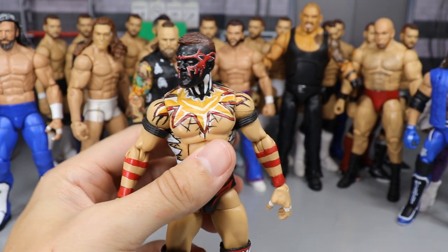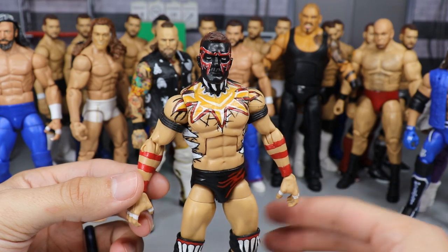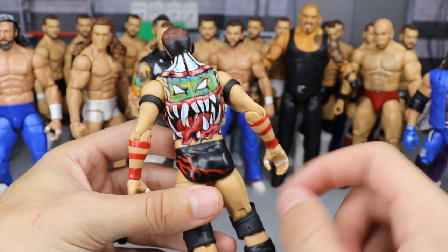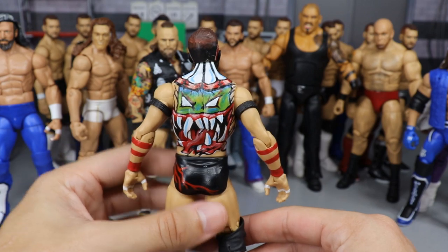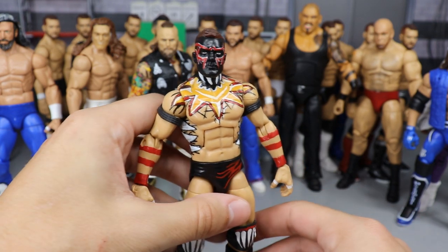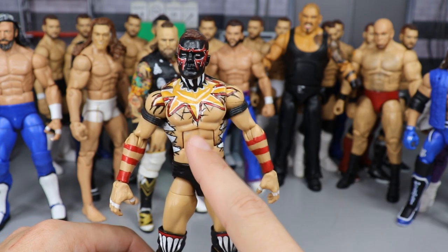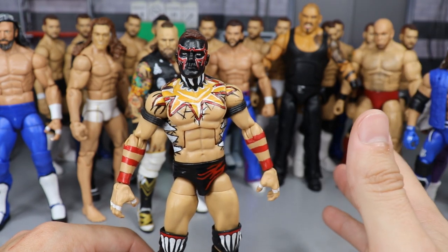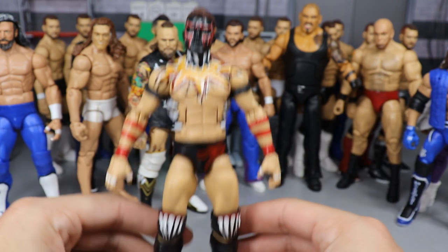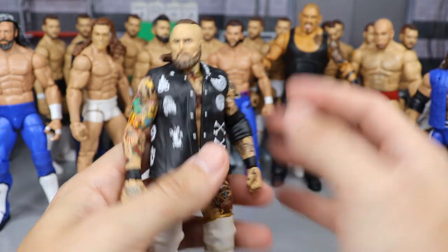Next we have a Finn Balor custom from WrestleMania 35 — the Demon where he took on Bobby Lashley and won the Intercontinental Championship. You've got the big design on the chest, face paint, teeth going around, knee pads — all hand-painted by me. The back design on the trunks, all of it. This took me a full day of straight painting. I'm also excited to see the Jack the Ripper Finn Balor at Comic-Con — hoping it has the ripped torso.